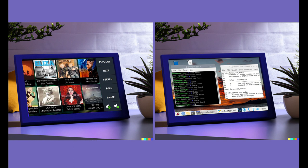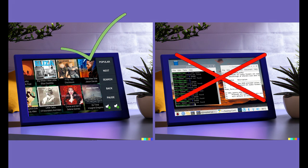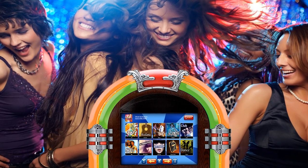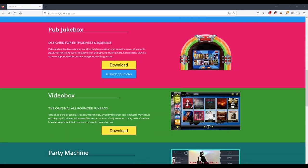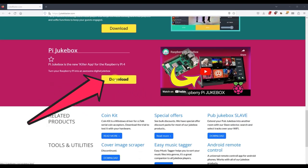Pi Jukebox has a super easy install. No more wasted hours trying to make things work. Just download and run — it's that simple. And what's more, Pi Jukebox actually works like a real jukebox. Go to jukeblaster.com right now and download Pi Jukebox.